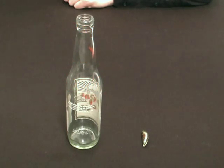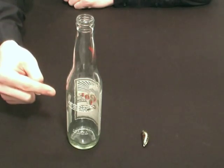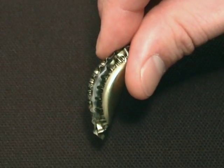Welcome to a video presentation from easybartricks.com. For this trick you will need a bottle and a bended bottle cap.